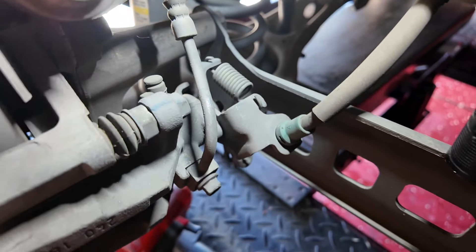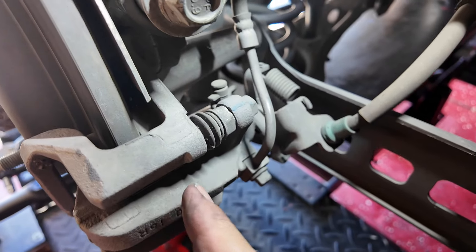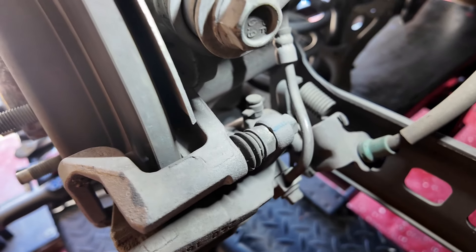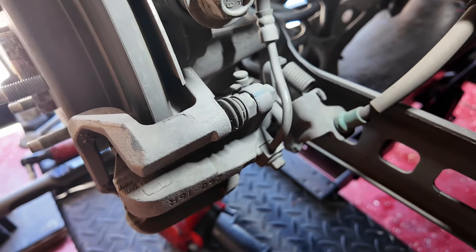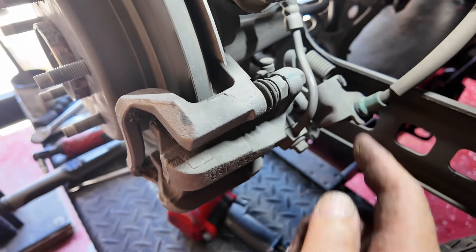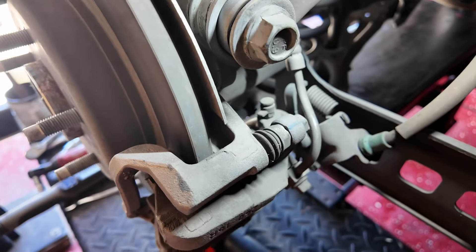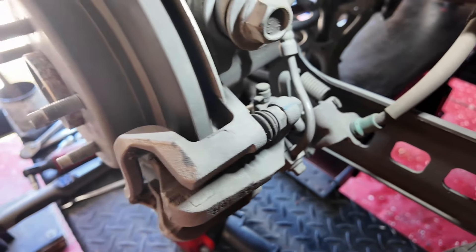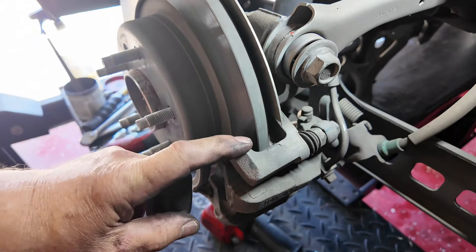This car also has the handbrake mechanism on the caliper — be careful, you cannot push these pistons back with a G-clamp or C-clamp. They are wind-in pistons because of the handbrake mechanism, so you have to use the special wind-in tool. Don't go thinking you can just crush it in. If you're changing the pads and need to get the piston further back, you will need the winding tool.